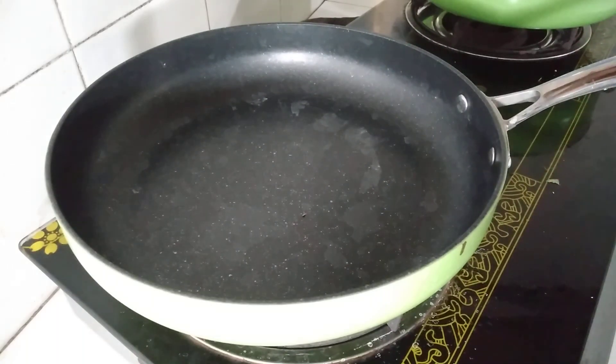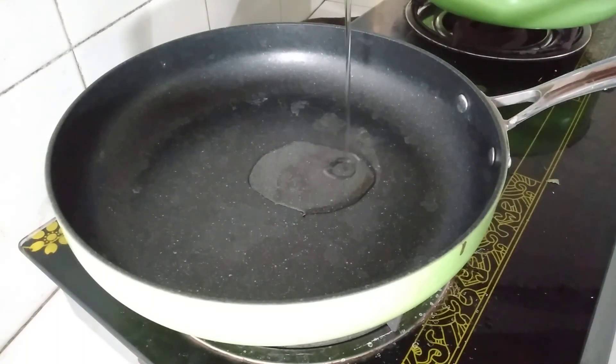This is the fried rice. We will start cooking.